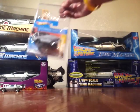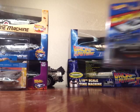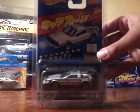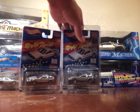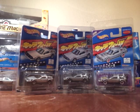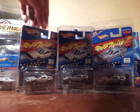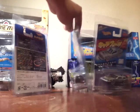Then we have the Japanese Back to the Future DeLoreans. We have number one, number two right here, and we also have number three. These came out probably a little over five or six years ago. I'm not sure exactly when Japan released these, but they are very rare to find now.